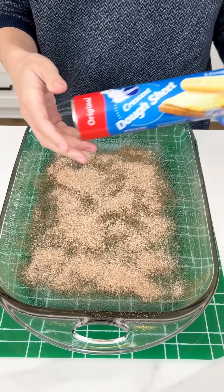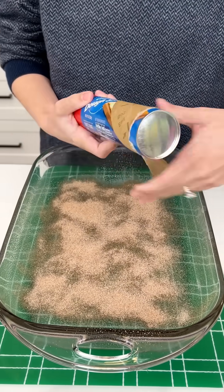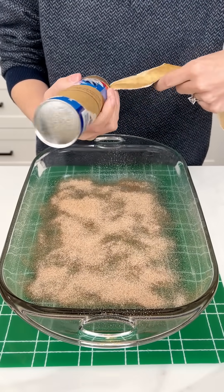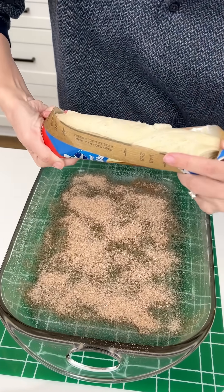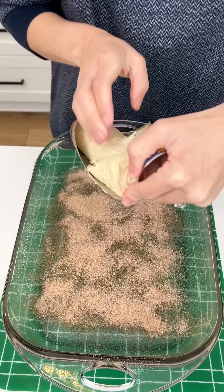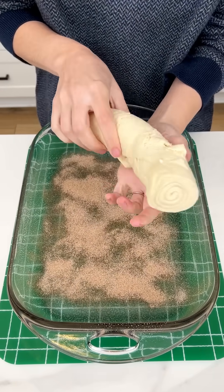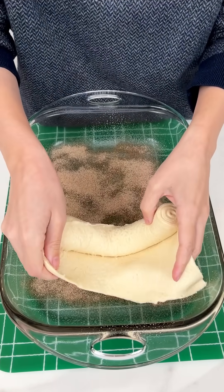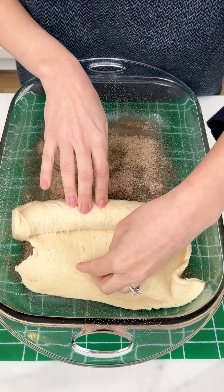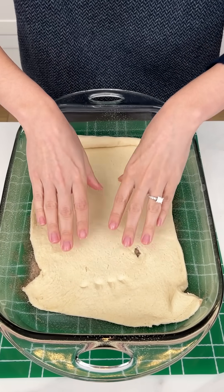Now I'm going to come in with my crescent dough sheet. Open this baby up. It's okay if it's a little ripped up — it's nothing we can't fix. We're going to go ahead and open up our crescent dough sheet and put it right into our 13 by 9, just rolling it out on top of that cinnamon sugar.